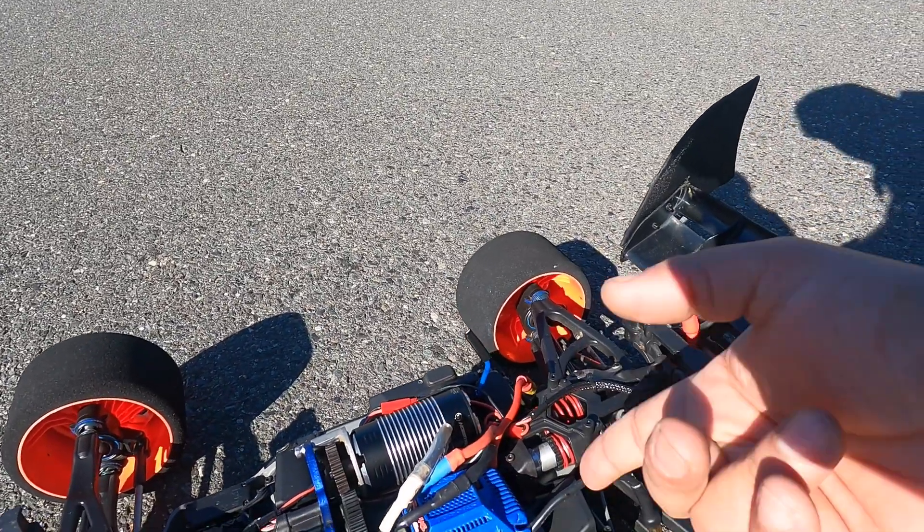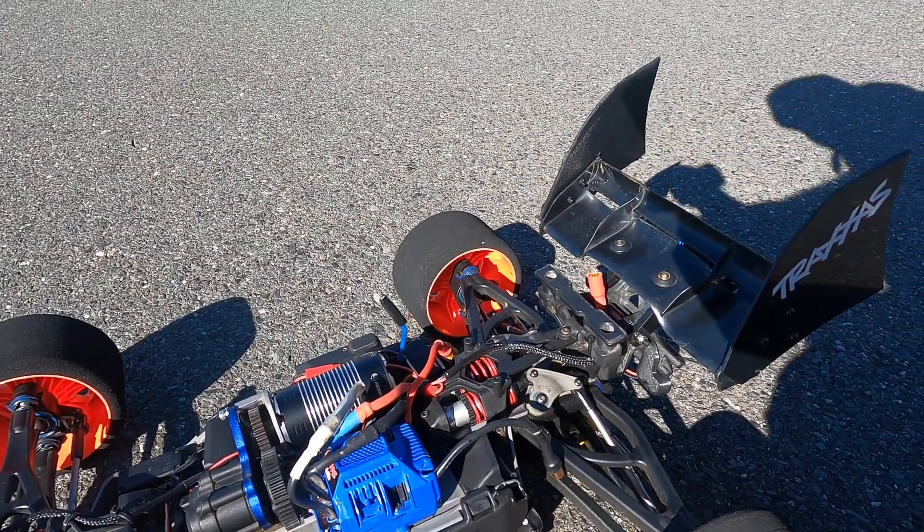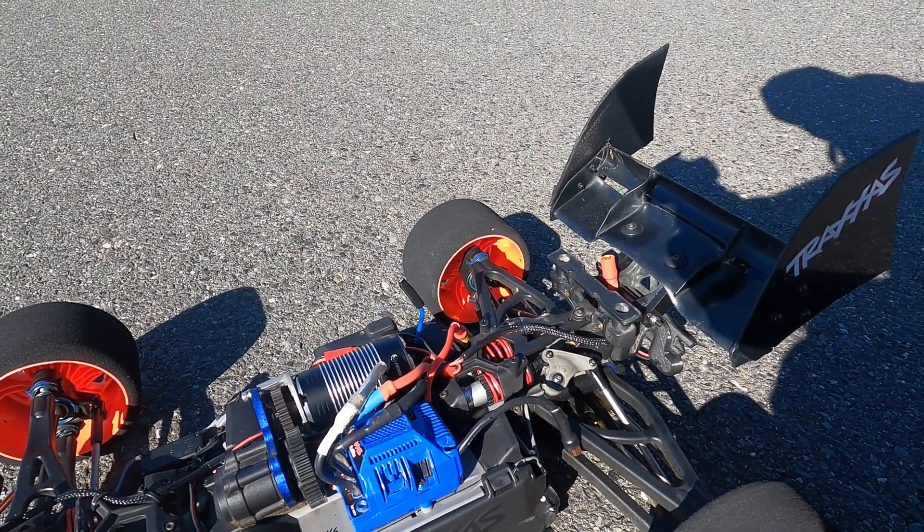Okay, happy ring motor with the stock ESC — I don't know how it's going to react, but we're going to send this baby. So let me put everything together and then we'll check the GPS.